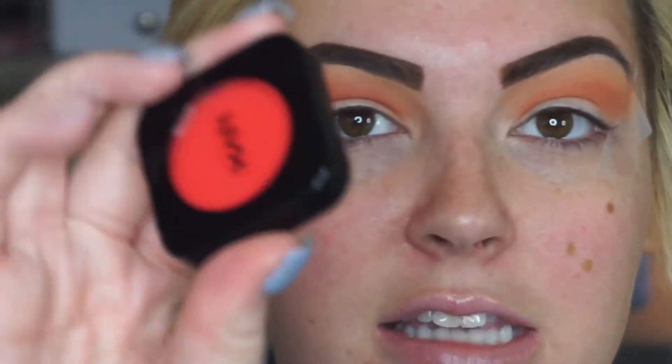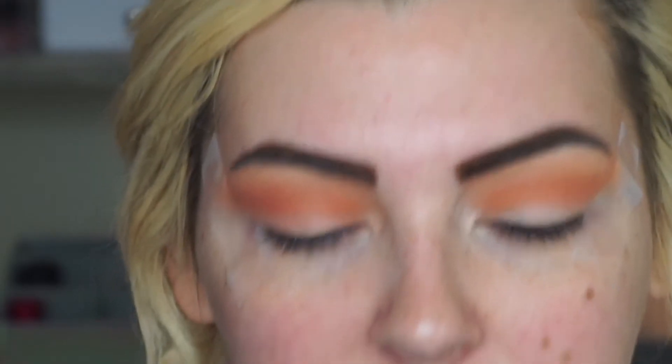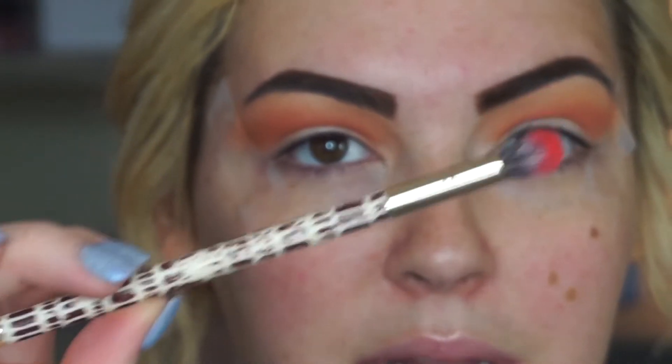I'm going to be using a NYX blush in the color crimson — it's just a bright matte red, very pretty. I'm taking this Sonia Kashuk blending brush. I don't believe they sell this one anymore, and I do not recommend their new brushes — I've tried them and they're not that great — but I got this a while back and it's one of my favorite blending brushes.